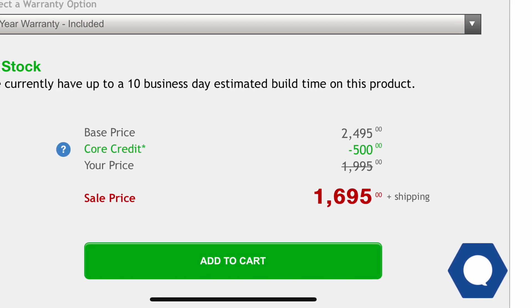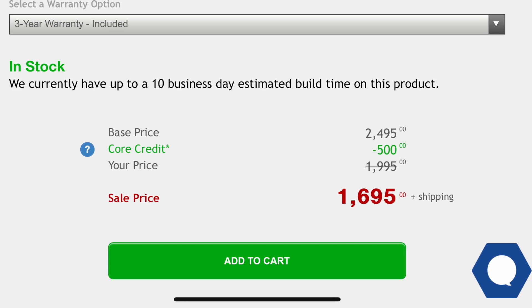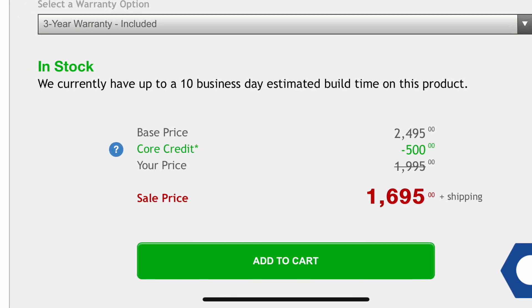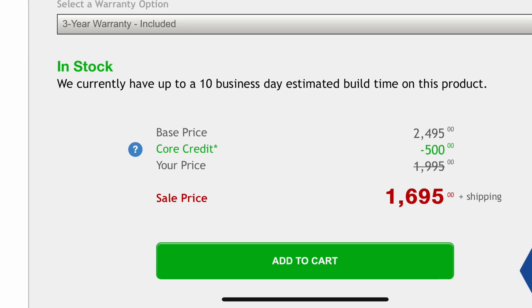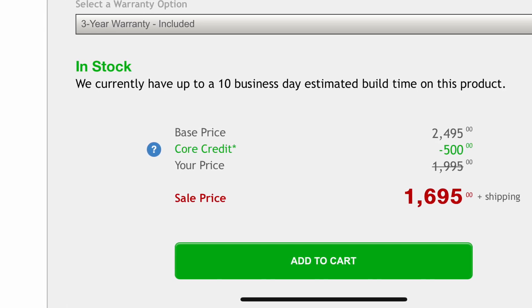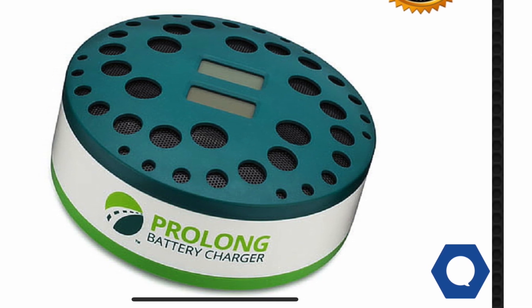Another option is to buy a refurbished battery. I like to use Bumblebee Batteries — I'll link the website in the description. They have a pretty good deal where you can get a refurbished battery for about $1,700 with a one-year warranty. If you want to add an extra year of warranty it's another hundred dollars, and an additional year after that is another hundred dollars. They are a good company and build pretty good batteries.